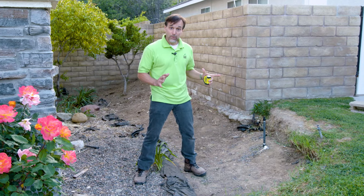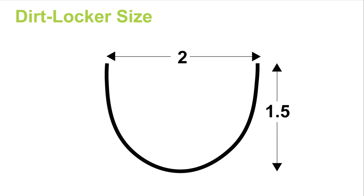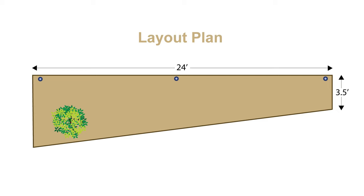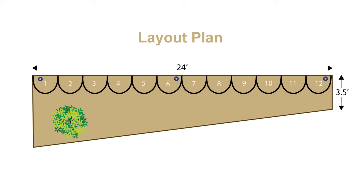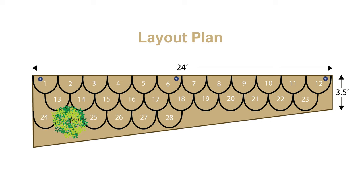We're ready to assemble the units — we just need to determine what the layout is going to look like. Each Dirt Locker, when assembled, is two feet wide by one and a half feet deep. Since this location is 24 feet wide, we will lay out 12 Dirt Lockers for the first row at the top of the slope. The depth is roughly three and a half feet, so we will lay out two rows. Since the back of the location is wider, we will add a third row with five Dirt Lockers, and we will skip one to allow for the existing tree.